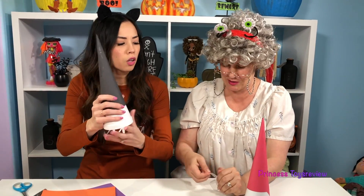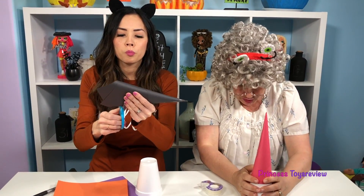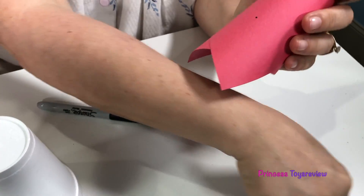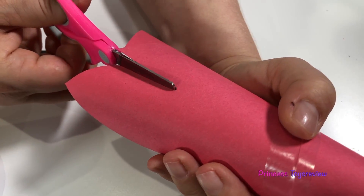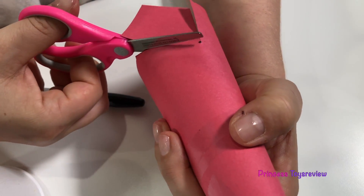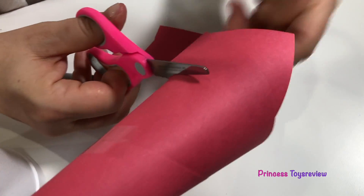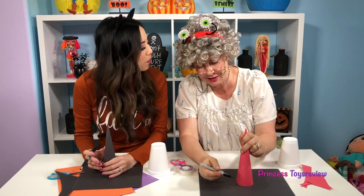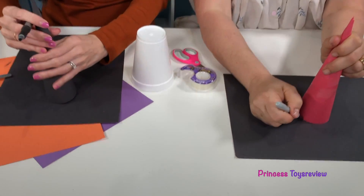I think our hat is gonna cover our witch's face, so I'm gonna cut mine a little bit. And I'm gonna cut mine round from the bottom right here. Check out the top part of my hat — it's still missing the brim down here, so I'm gonna go ahead and make that. And Granny, are you making an elf's hat? No, it's a witch's hat — a hot pink witch's hat. I'm gonna tape it and put it smack in the middle, then mark my circle.